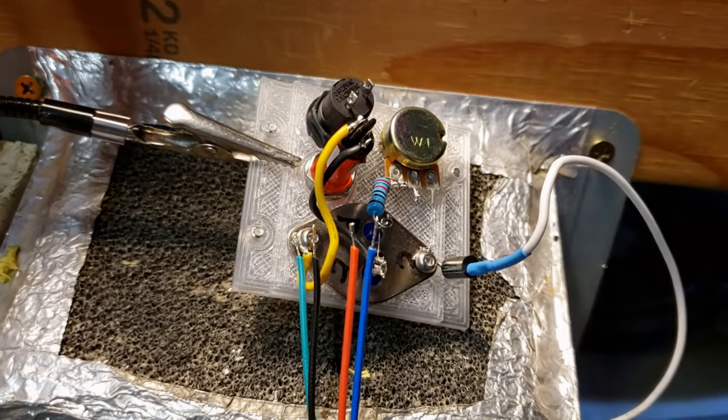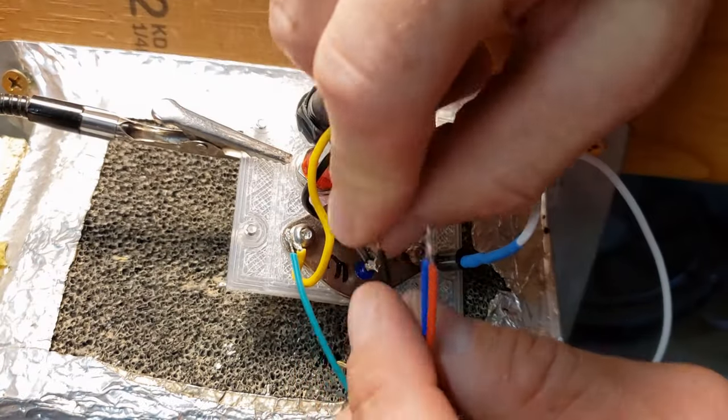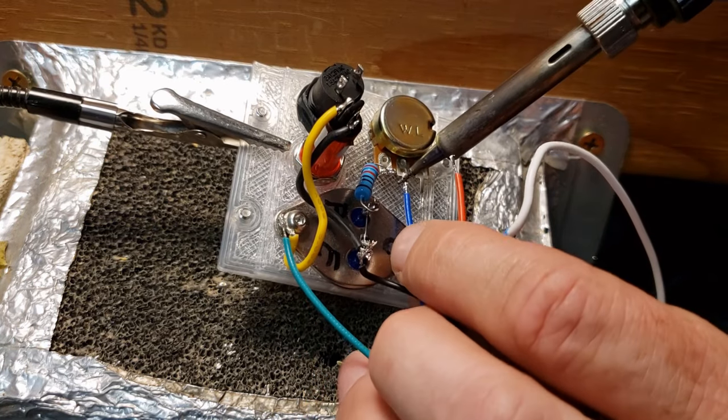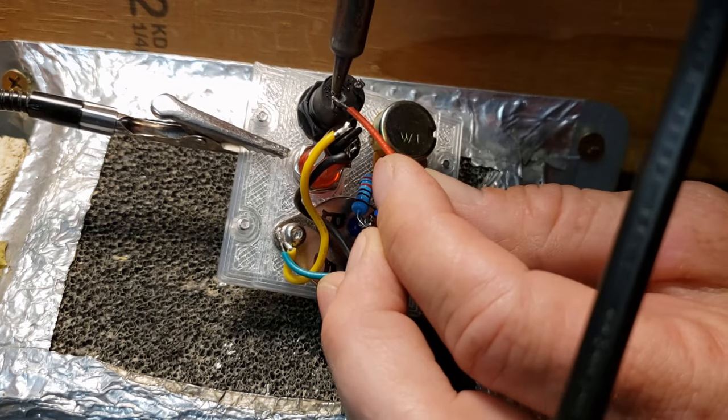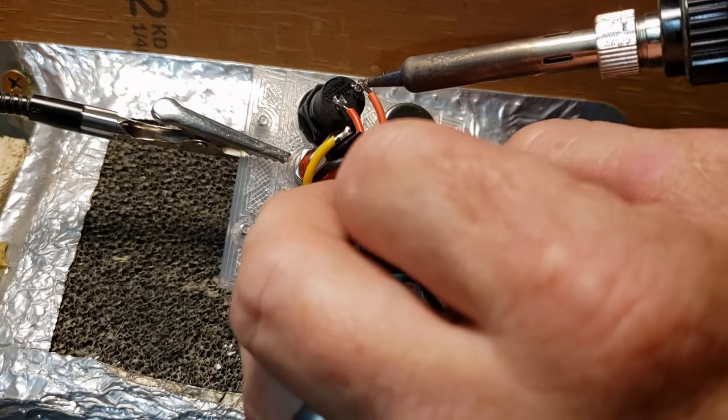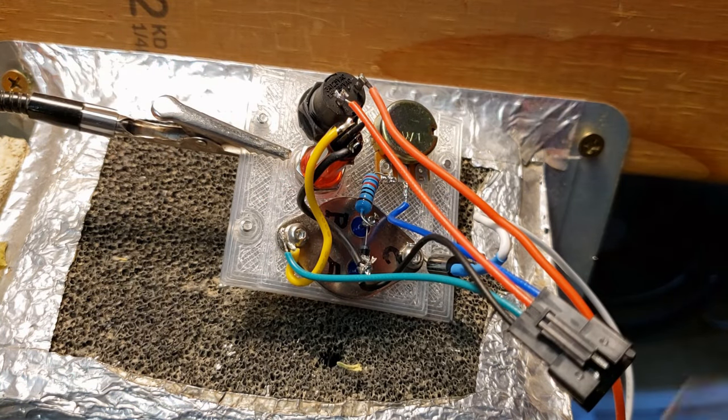For the wiring connections: green wire goes to the collector, black wire goes to the emitter, blue wire goes to the middle pot pin, and red wire goes to the power switch. Add an additional red wire to the other power switch pin, and attach a black wire to the emitter pin.